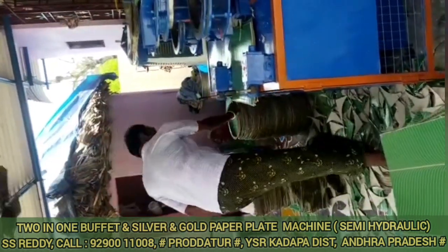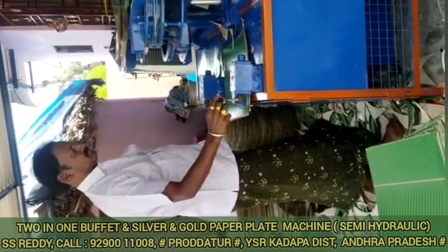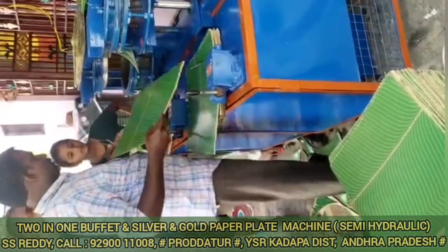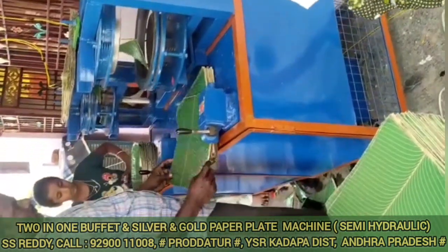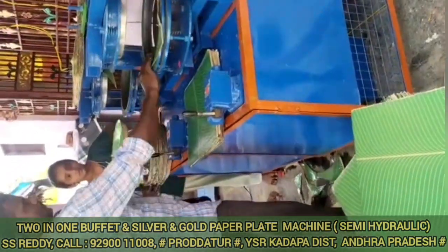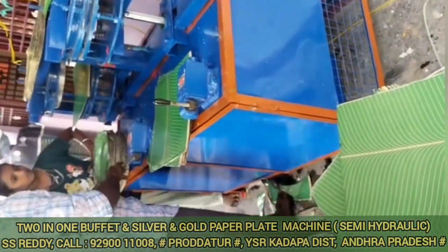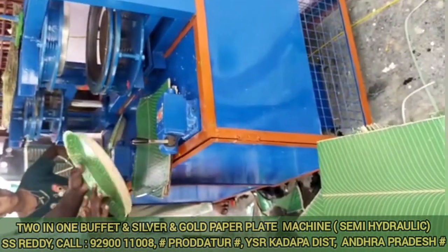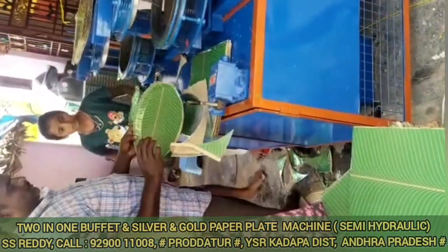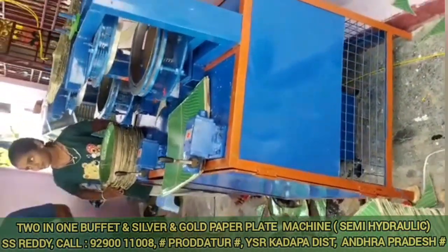This buffet plate has a sheet and there is a die. Alternatively, we have a silver gold plate. There are 3 to 4 sheets. We have a buffet plate with a die. In this case, we have a die setup. We also have a silver gold plate with 3 to 4 sheets.